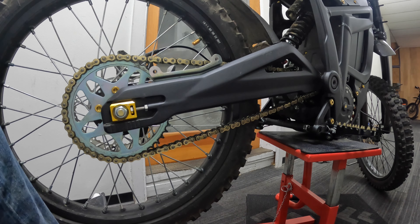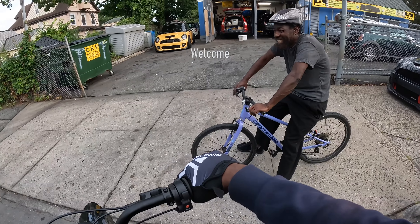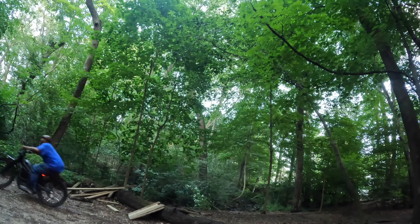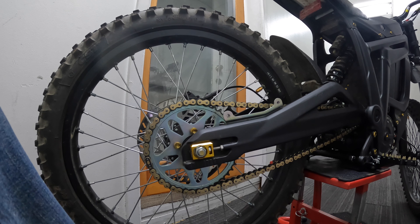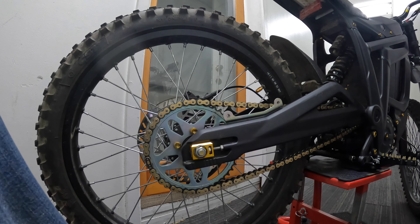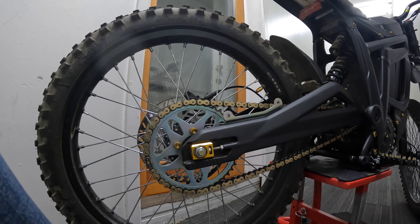I'm going to take it for a test run and see if I can get back to 55 miles an hour. I just finished swapping out my stock chain for a DID 420 non-o-ring chain — it's an ER motocross chain, 420 NZ3, mostly one of the best on the market. It's an actual motor racing motocross chain.